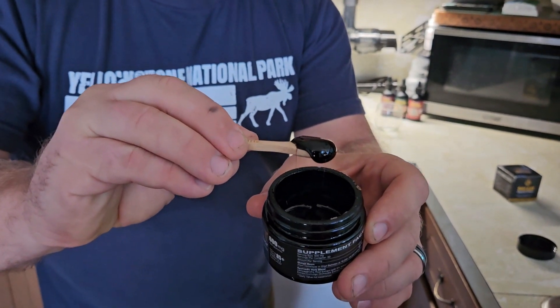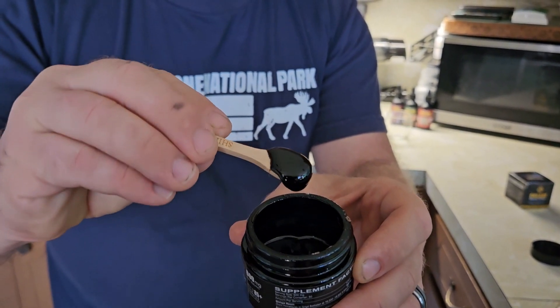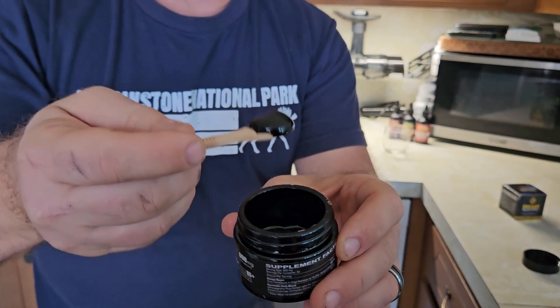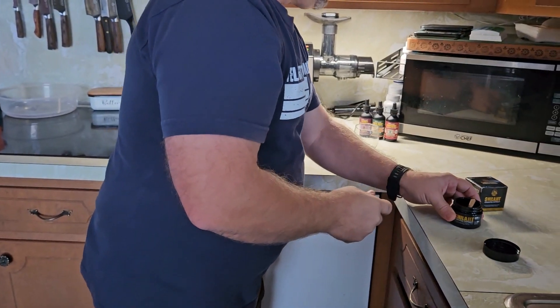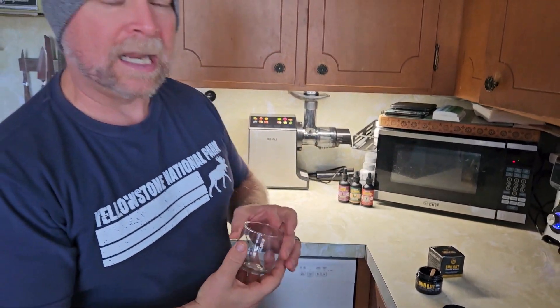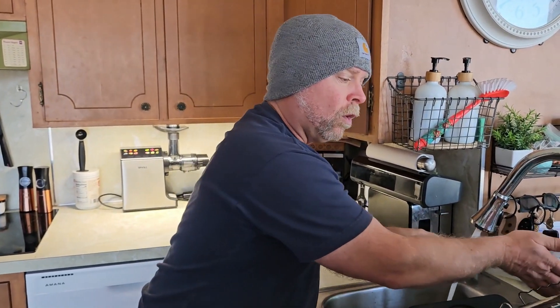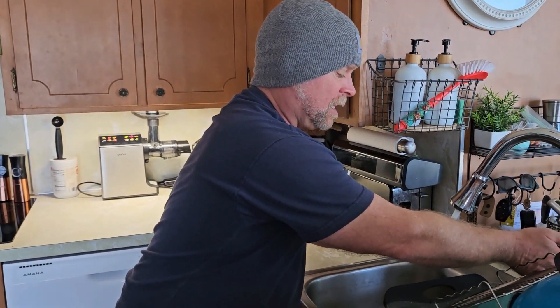I've read a lot of reviews that talk about how terrible this tastes when you take it right off the spoon, so we're not going to do that today. Typically, what I do — and I've been using this for about 10 days now — I'll take a small cup like this, fill it up with warm water, and then I will dissolve the Shilajit in it. You can use cold water; I choose to use warm water simply because I believe warm water is better for your digestive system.